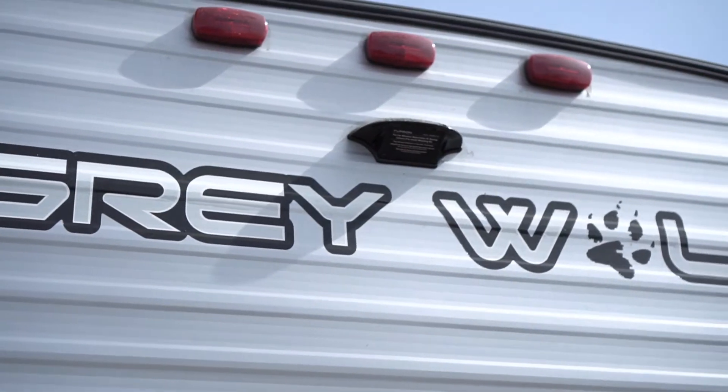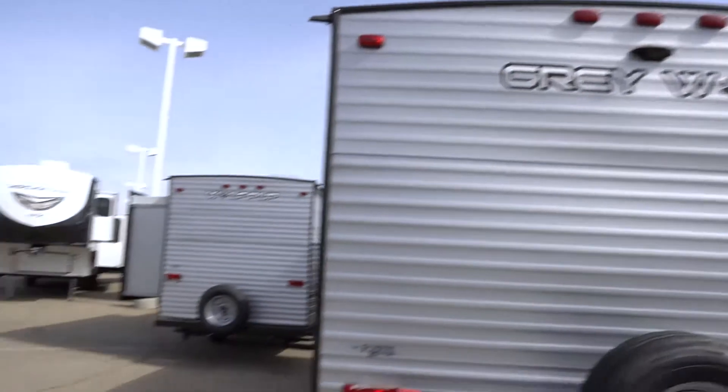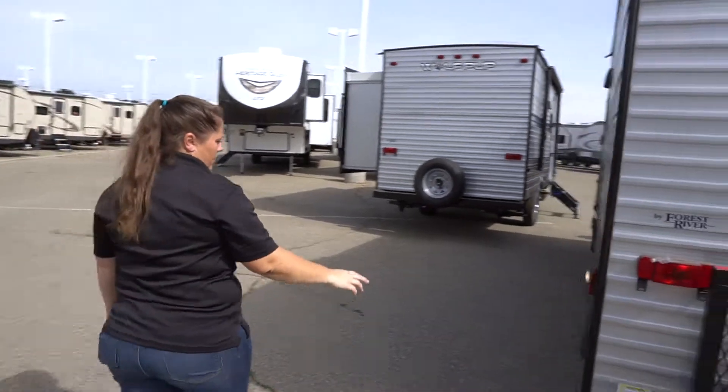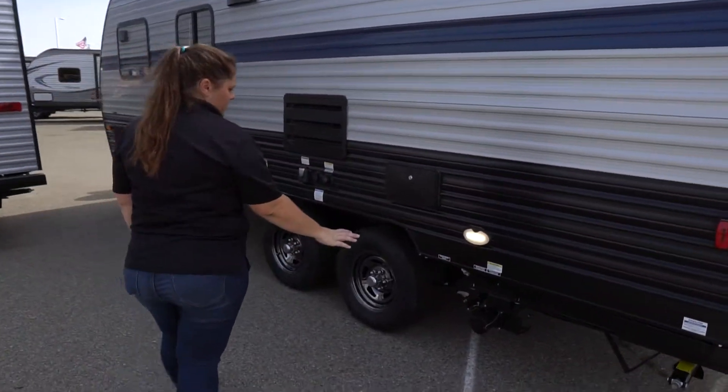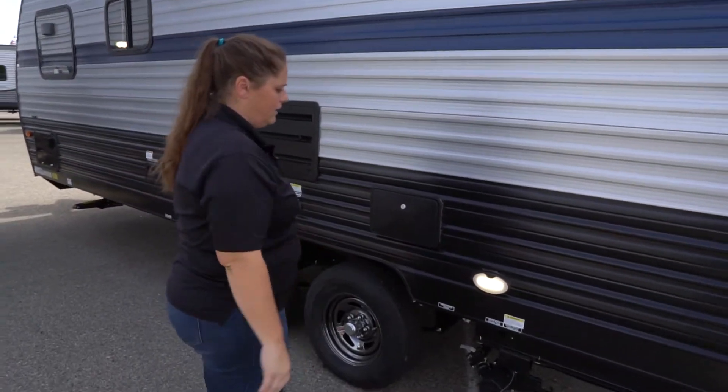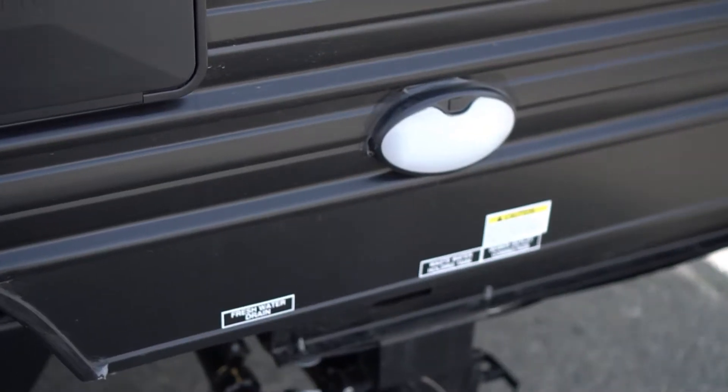Your backup camera is all set up and pre-wired, so it's just plug and play. On the back part here you're going to have your dump station, easily accessible for your gray and your black tank, along with your lights if you're hooking up at night.